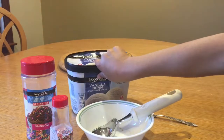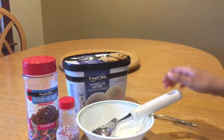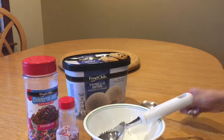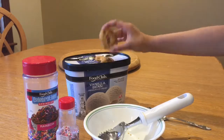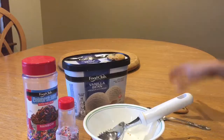I'm going to be using vanilla bean ice cream, two different types of sprinkles, an ice cream scooper, a bowl, a spoon, and I'm going to be using two cookies to crumble on top.